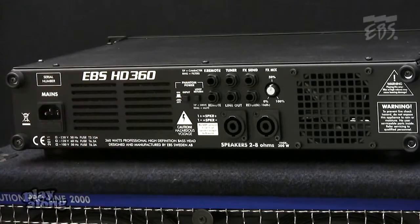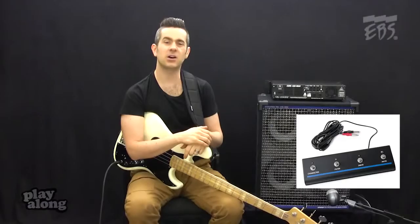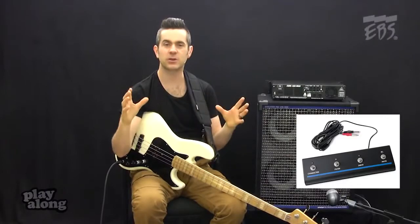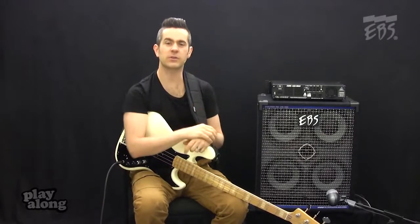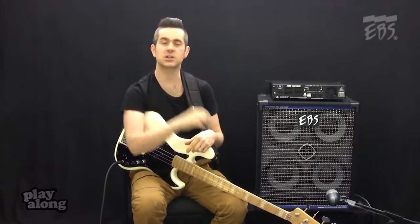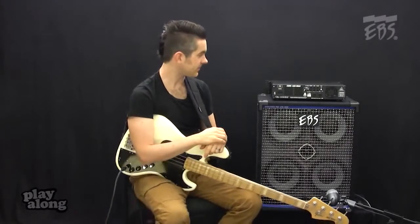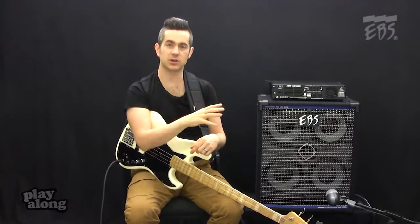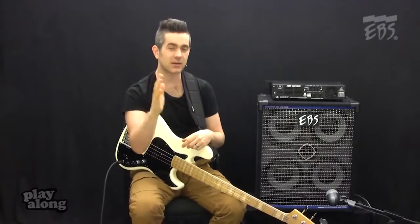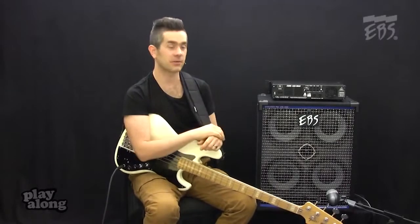Beyond that, we have two inputs for the remote — this is the EBS RM4. This is a foot switch that allows you to turn the character on and off, turn the EQ stage on and off, turn the drive on and off, and also mute the amp, giving me a lot of control over the front panel without having to adjust any knobs during a gig. We have a tuner out here — it sends signal even whenever the amp is muted, so I can tune silently on stage. That's very important in terms of looking and sounding professional.